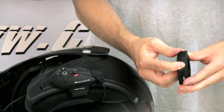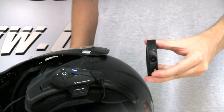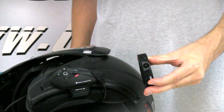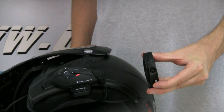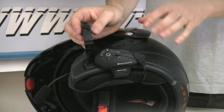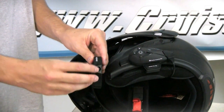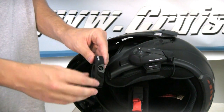Once the remote and the headset are paired, you won't need to repeat this procedure. You'll get a rapidly blinking red light when the remote control is in pairing mode. The headset just said pairing successful and then the alternating blue and red lights turned into just a blue light blinking. So once you've paired the two units successfully, you'll have full functionality of the Interphone F5 controls from your handlebars.